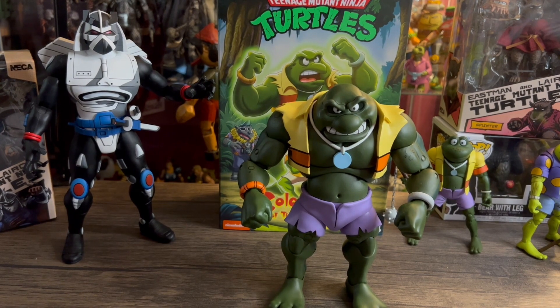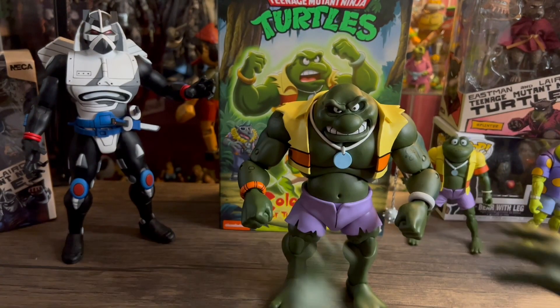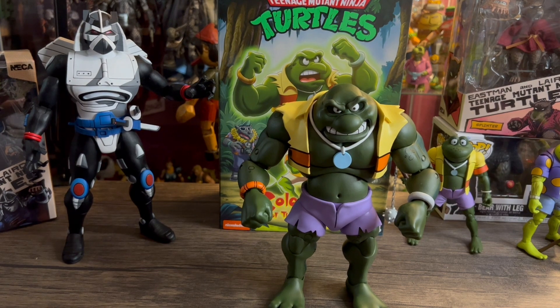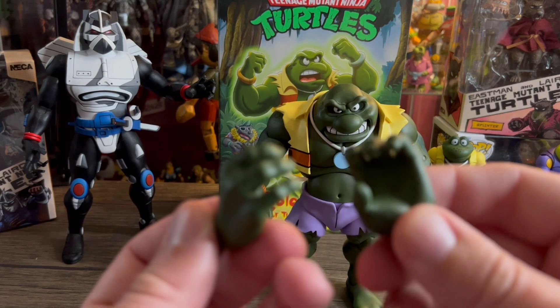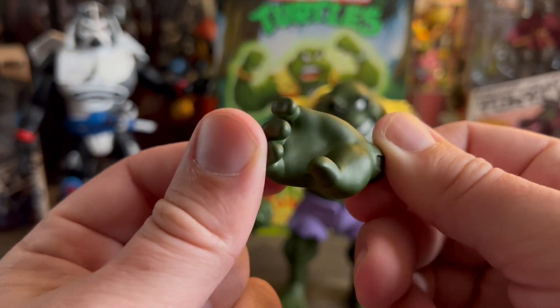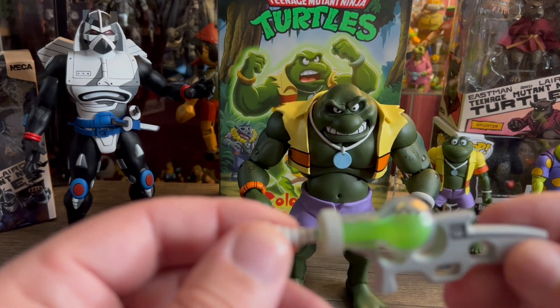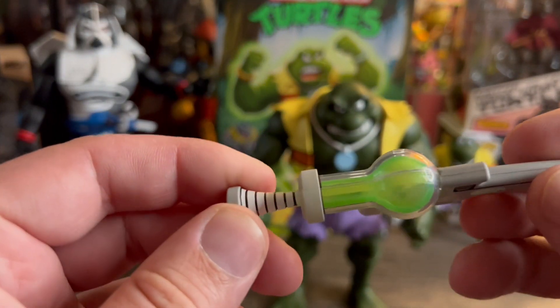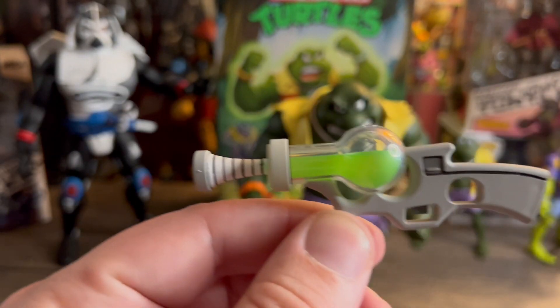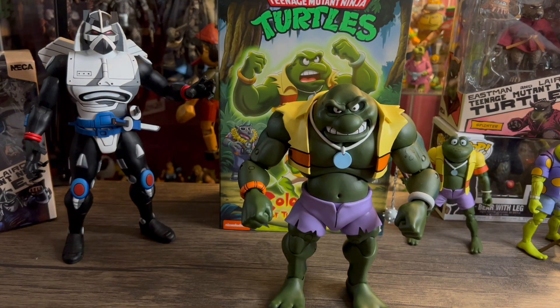You get two extra sets of hands — some open hands, some very big ones, and then a set of gripping hands to hold something. Pretty cool, really well made too. They look really nice — NECA does such an amazing job. And then you get the blaster. Pretty freaking sweet, that is awesome. Really cool accessories overall. NECA does not disappoint, they never do.